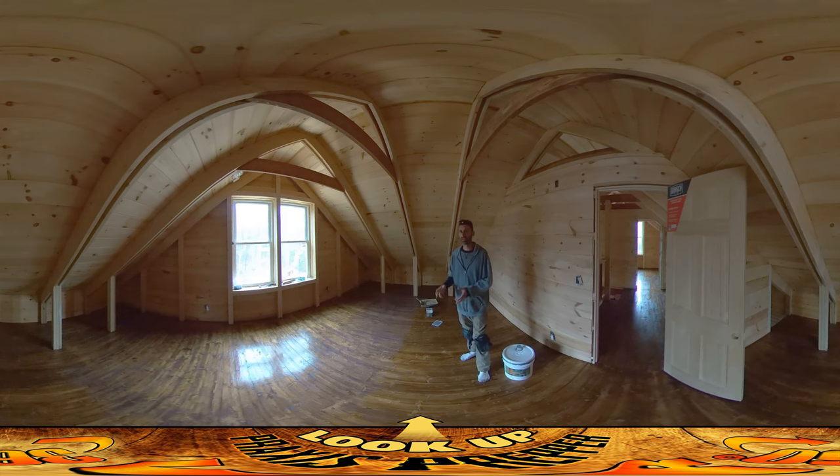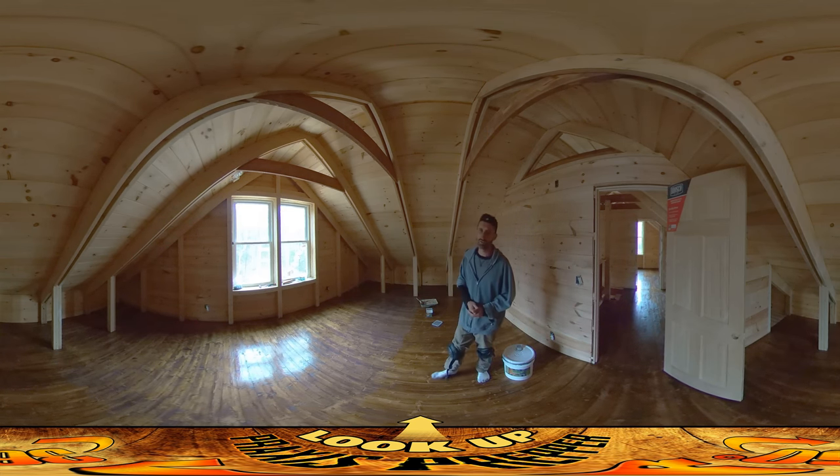One issue with that second coat of stain is that even though I tried to get it on as thin as I possibly could and wipe it down as I was going, there were still some areas where it didn't penetrate into the wood. Even after a week there was still some tack to them and it was certainly shiny.